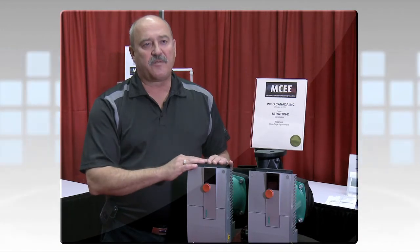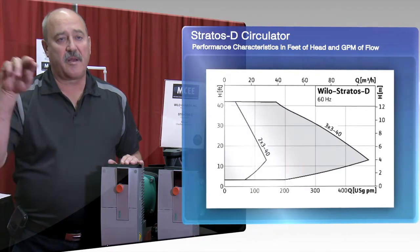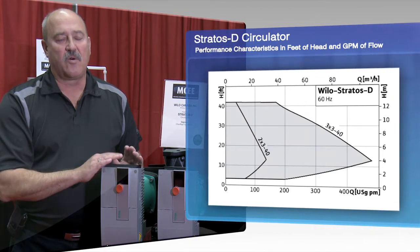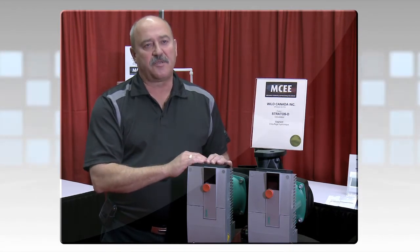The other operating mode is pressure variable, delta PV. In that mode, the pump curve is actually an inclining curve, so it matches the friction loss of the system. It only gives you as much flow and as much head as you need to overcome the friction loss in the system. That's when you achieve your highest energy efficiencies.